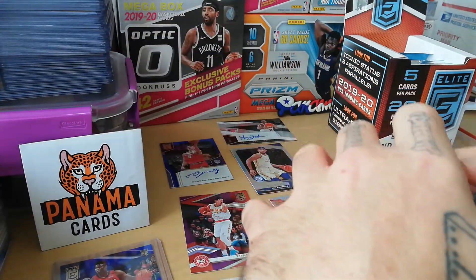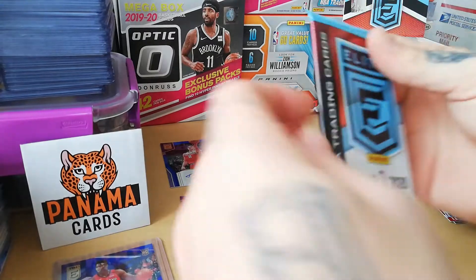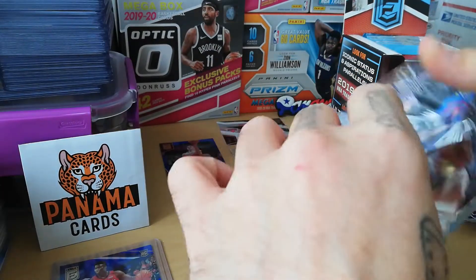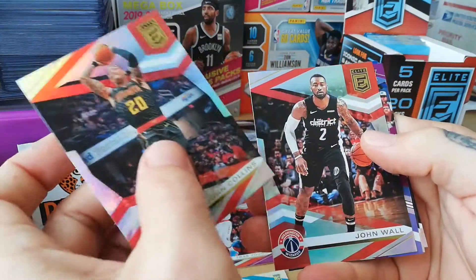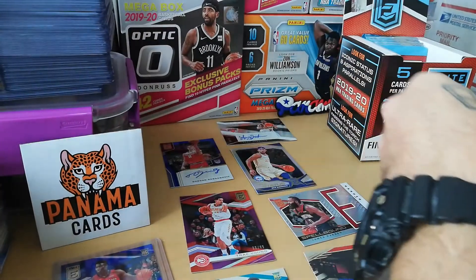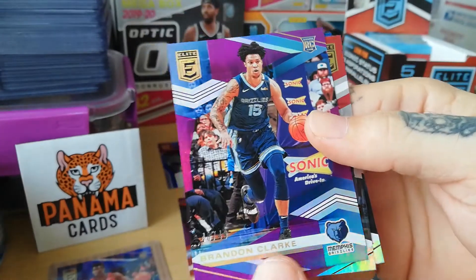Malcolm Brogdon, Danilo Gallinari — and PJ Washington has been avoiding me! I think he's a really really good rookie. John Collins — also really good. John Wall. What do we have — a rookie? Brandon Clark, still good. Brandon Clark purple to 49 — that's a really good card too.